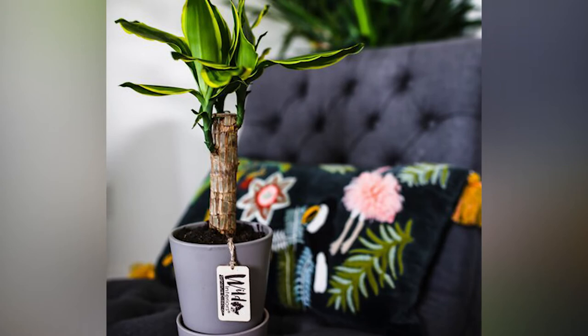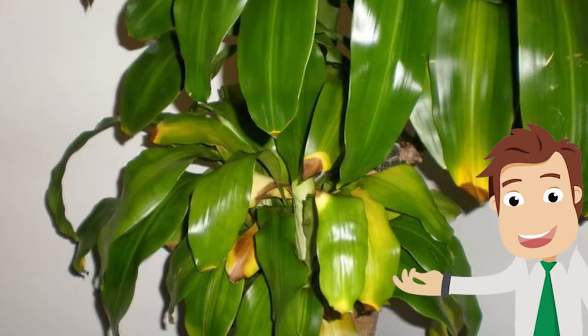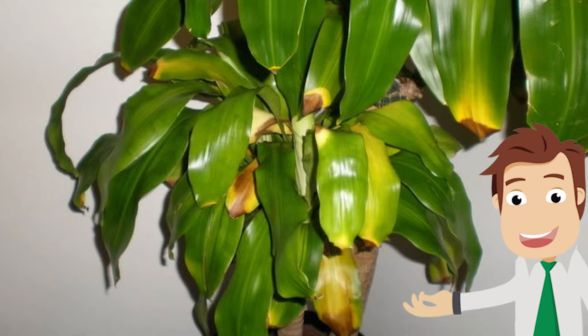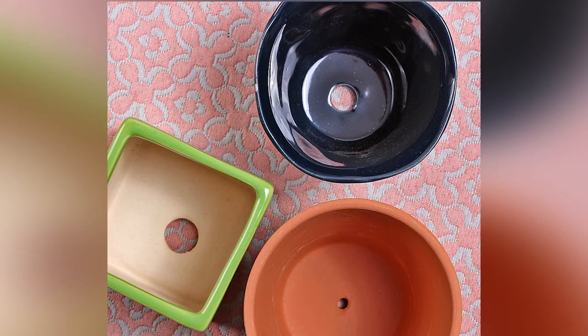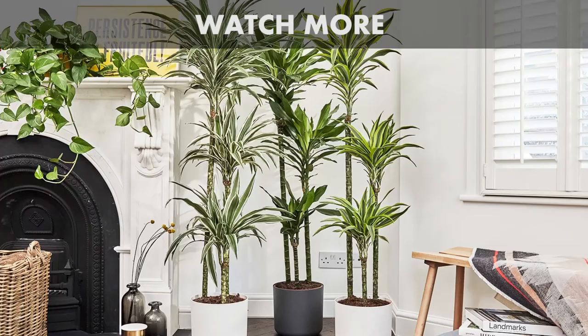But be careful not to over-water or over-fertilize. Droopy, yellow leaves are a sign it's over-watered and may indicate root rot. Be sure to use a container with a drainage hole and never allow the plant to stand in water.